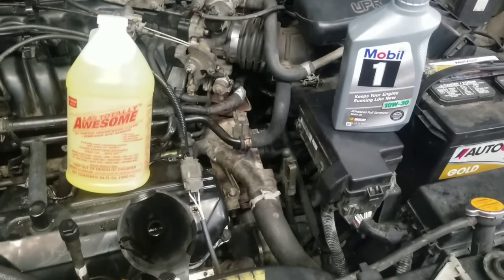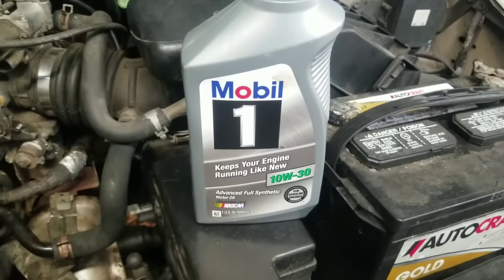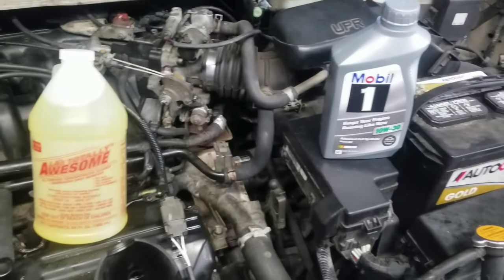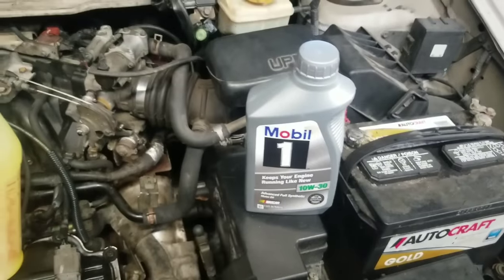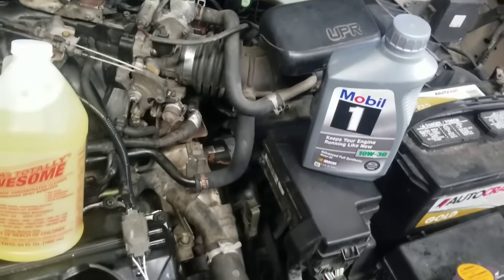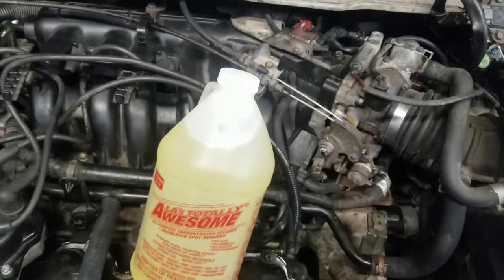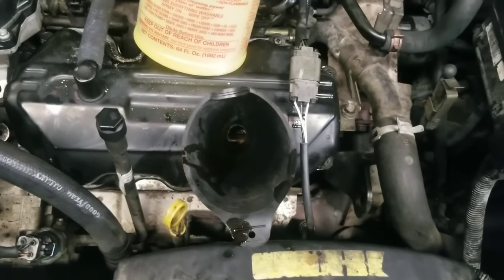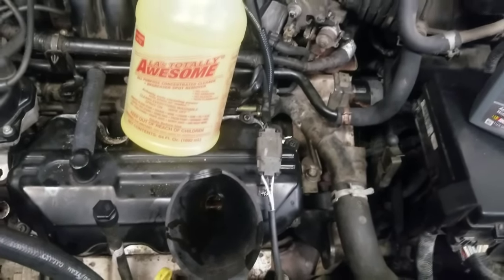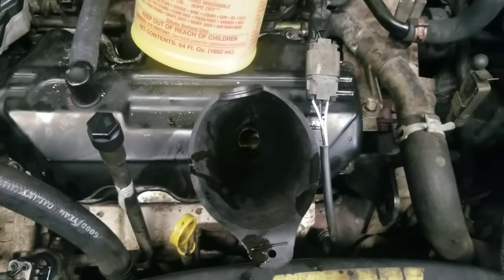Now we're starting our second phase. I'm going to use one quart of Mobil 1 synthetic oil and this big bottle of Totally Awesome. I know some of you are probably wondering why I'm using Mobil 1 — right now I'm the only one here at the shop and can't leave to buy a cheaper bottle, so I'm just going to use what I've got. We're going to put it in, start the car up, and let it idle. We are not going to drive this vehicle — we're going to let the engine idle only. The Totally Awesome is going to do a great job dissolving those old bits and grains.